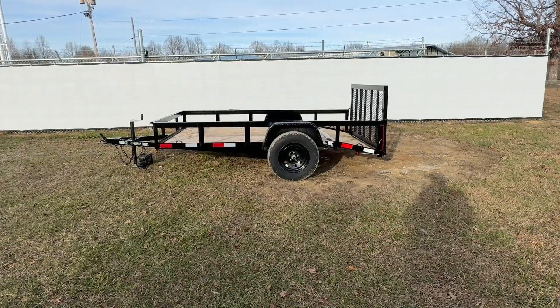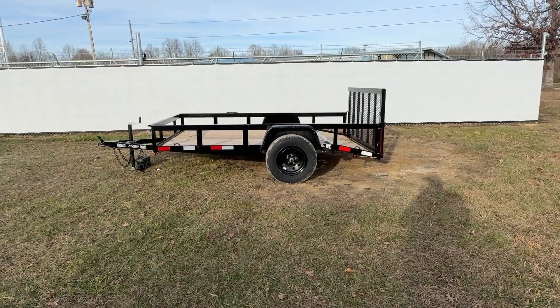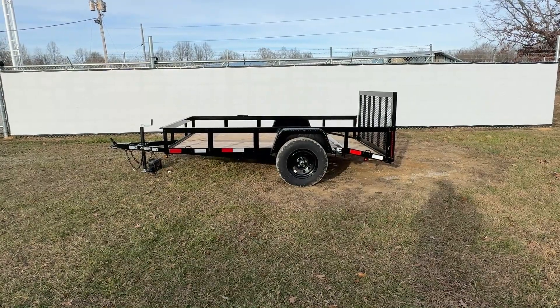All of our trailers are going to come standard with Dexter axles. This model will have a 3,500 pound axle. Dexter does warranty their axles for five years.